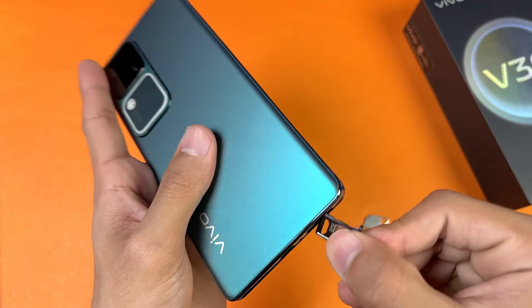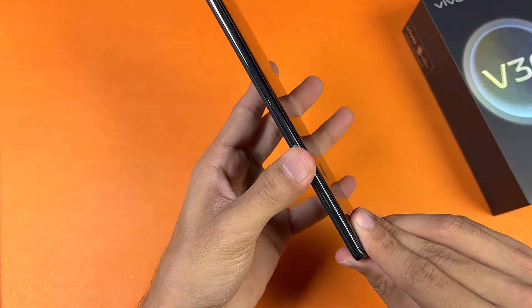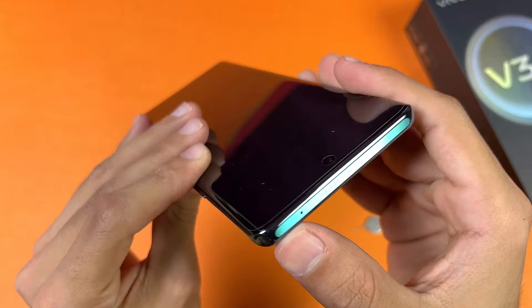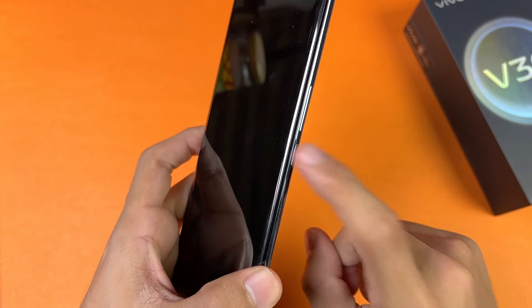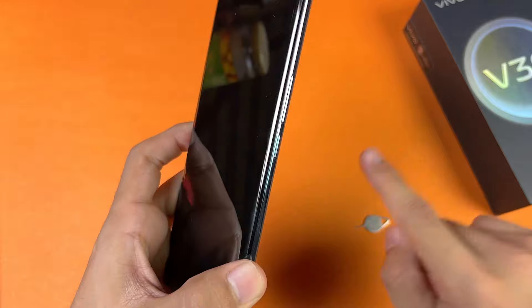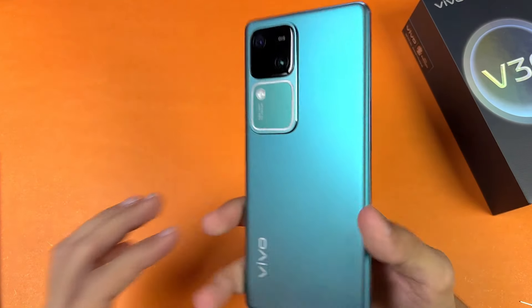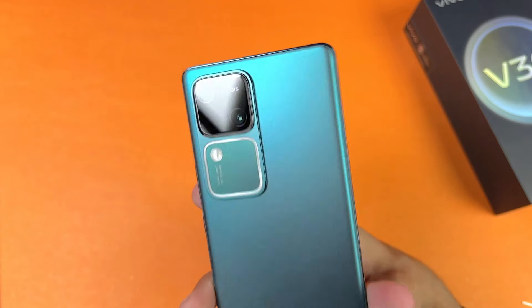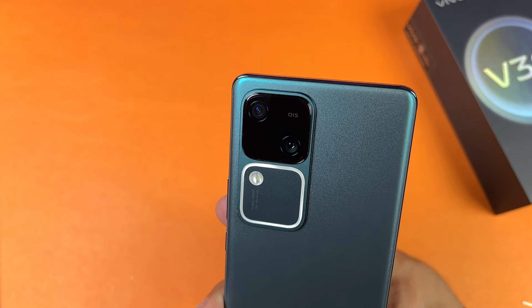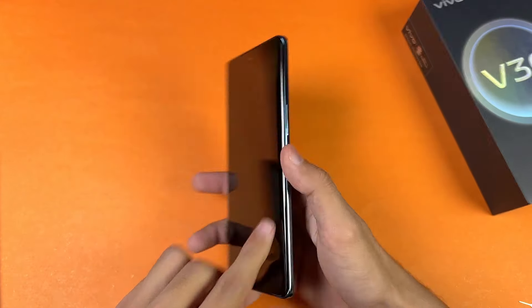This phone has an IP54 water and dust resistance rating. On the left side there is nothing; on the top there's a noise cancellation microphone. On the right side we have volume up, volume down, and the power button. This phone also has an in-display fingerprint scanner. On the back we have dual cameras — a 50-megapixel OIS main camera and a 50-megapixel ultrawide — along with an LED flash and an Aura Light.